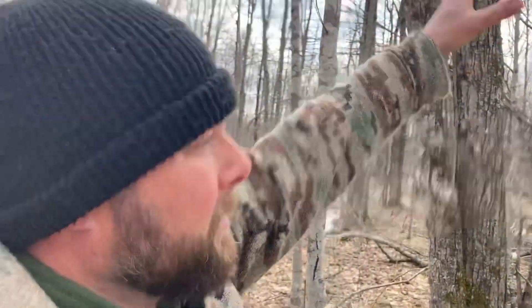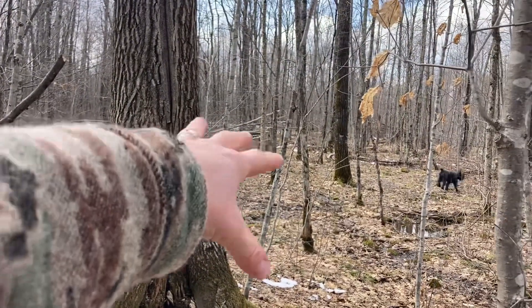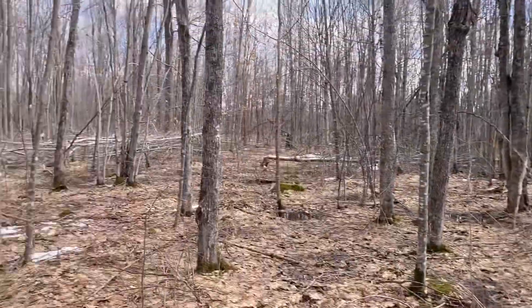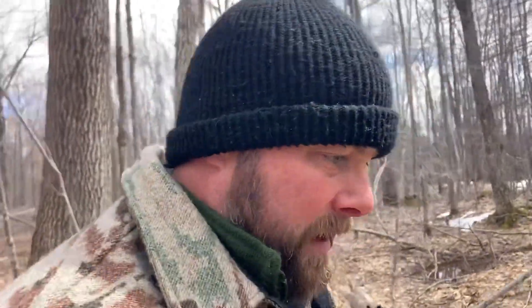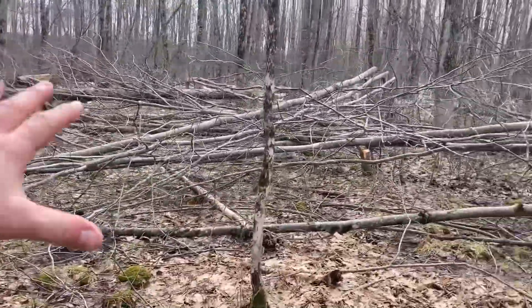Opening up the canopy is also going to let more light into the woods, creating more browse as they come out and feed on what I dropped in front of the stand. More light will thicken this area up and create browse — same thing over here, opening up a big hole in the sky. If this doesn't work, I'm no expert — I'm just trying it out. I don't think anybody's really an expert; there's just people who've done it more than others.